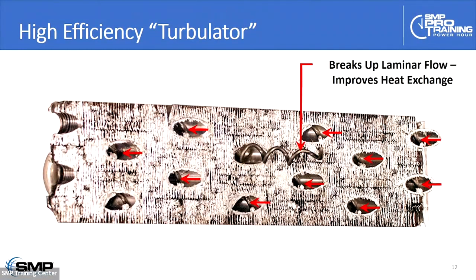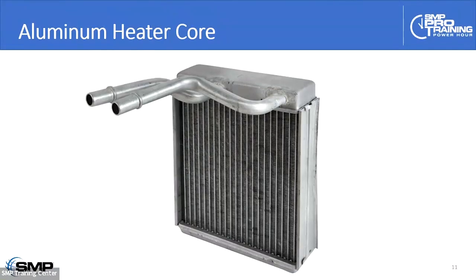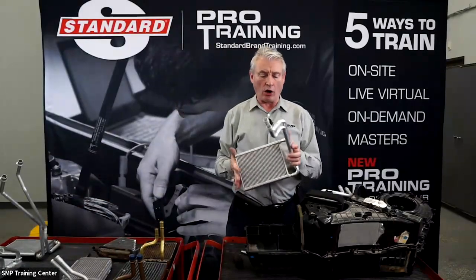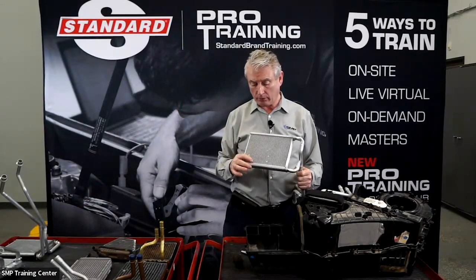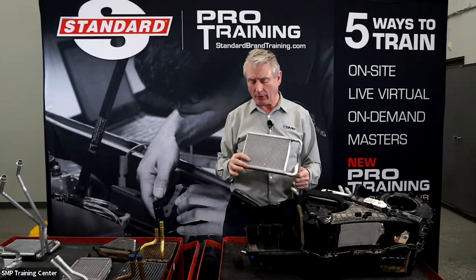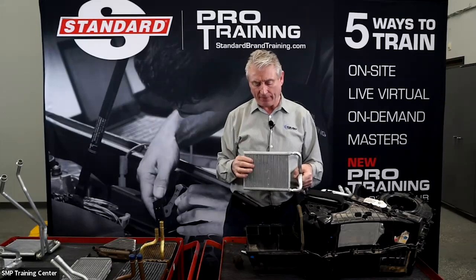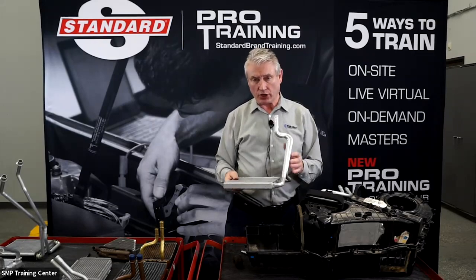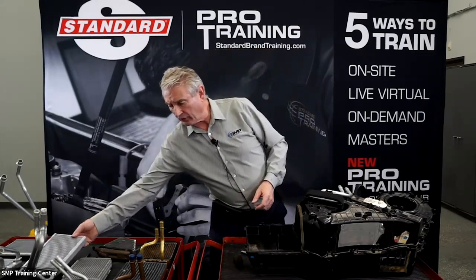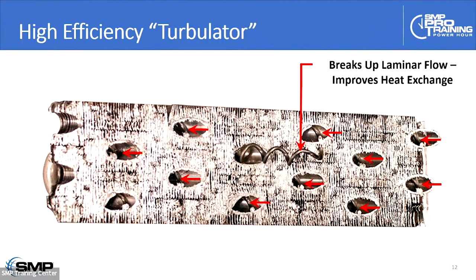Most modern heater cores are now some iteration of an all-aluminum heater core. This is a classic example — the tubes are fixed, it's a flat tube design, almost very similar to a condenser. The only difference is these tubes typically are open inside; they don't have little micro-tubes like a condenser. But the flat tube design is very similar to a condenser. They come in different shapes and sizes, but for the most part they look very similar to what I'm showing you here.